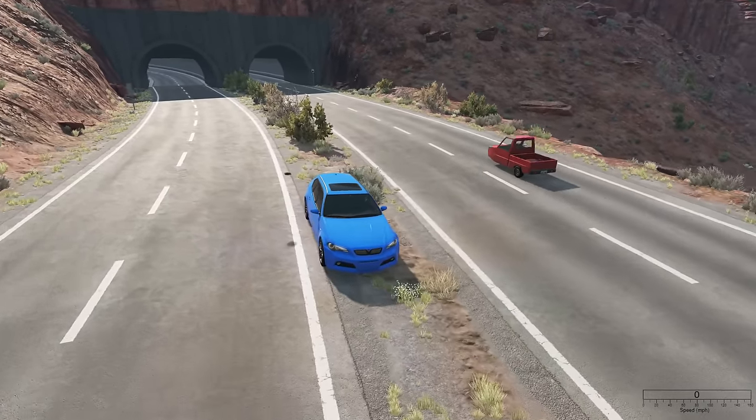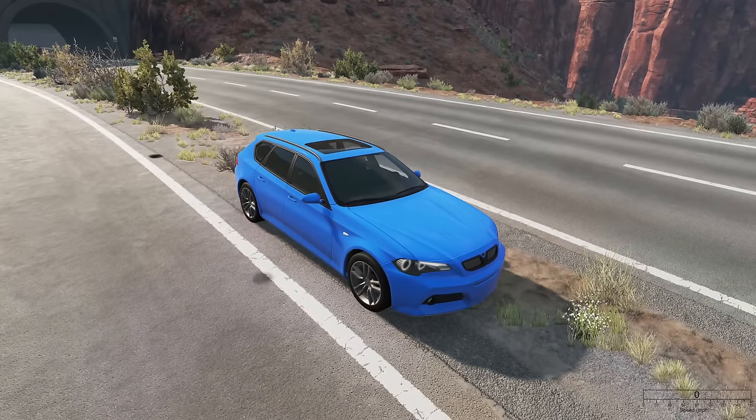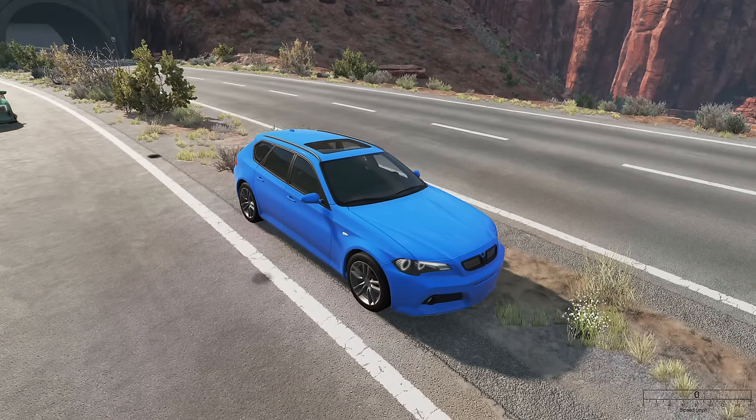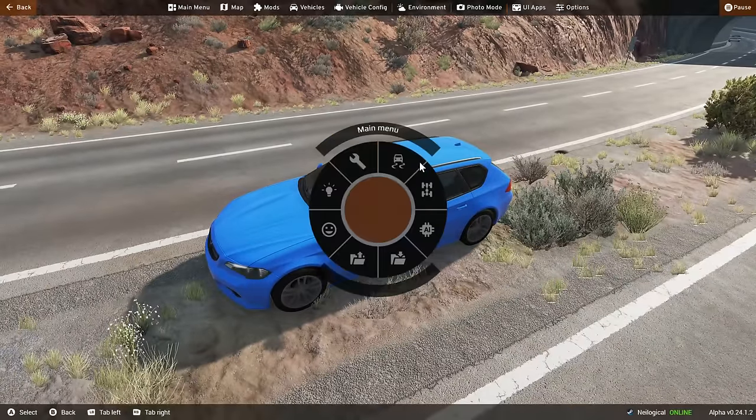So you may have already seen it, but if you haven't, this is no normal ETK 800 series. This is the Resizable ETK 800 by Agent Y. And if you want to know what resizable means, I mean literally every aspect of this car is resizable.